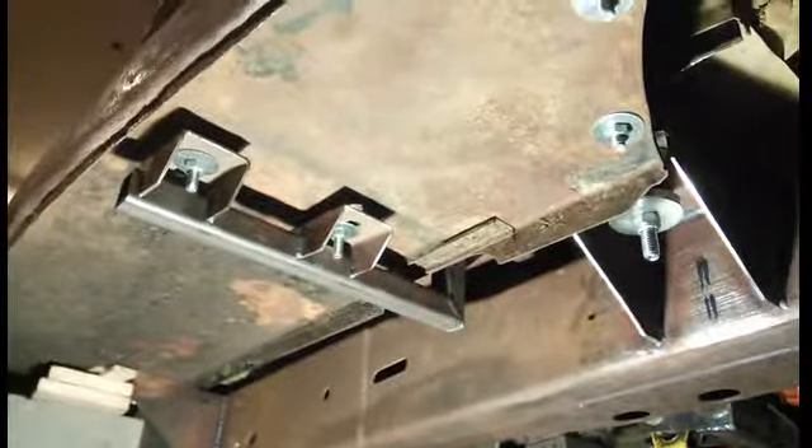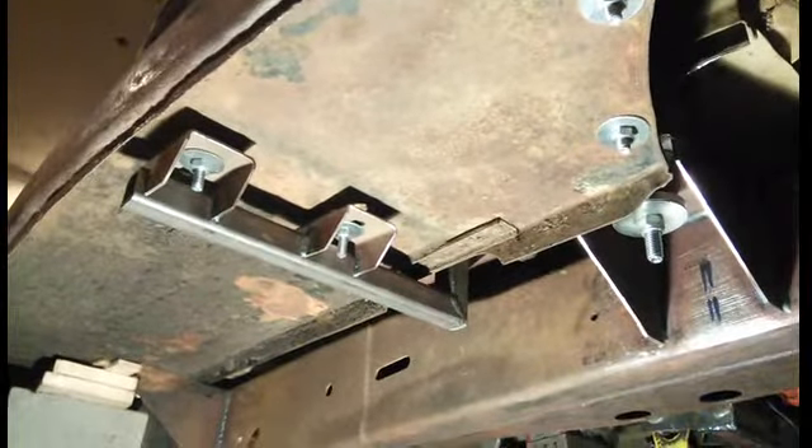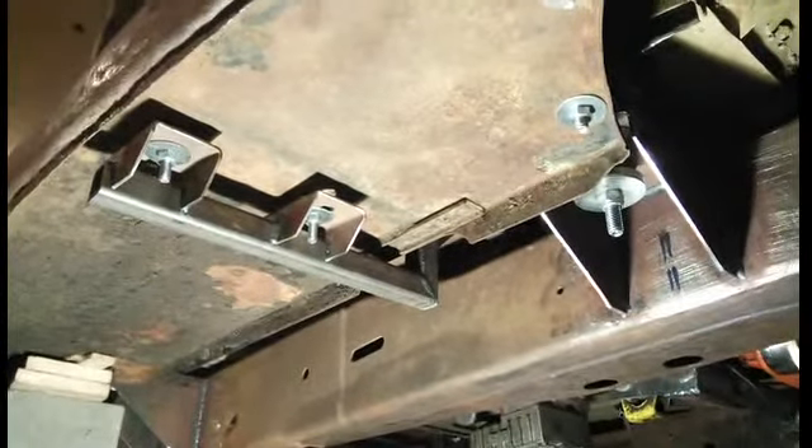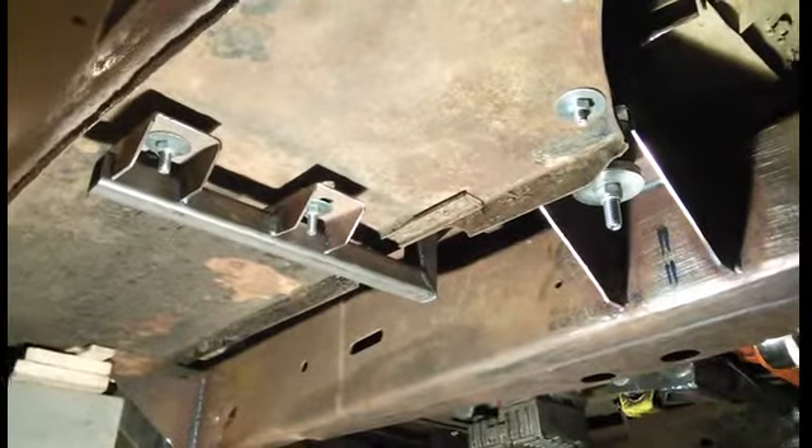I made these brackets with two 5/16 carriage bolts coming down through the running board, holding the front of it on — it's located off of the front fenders. You can see I can actually stand on the running board and it's pretty stiff. I still need to put some bolts in the back support, which I'll show you now.